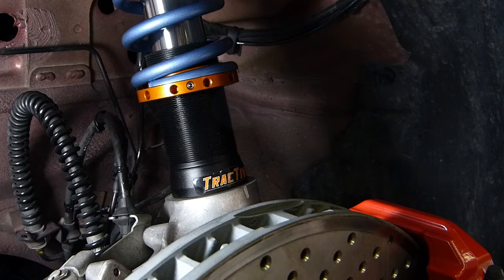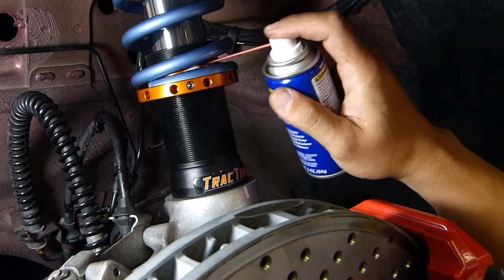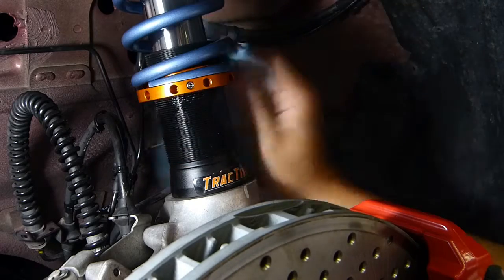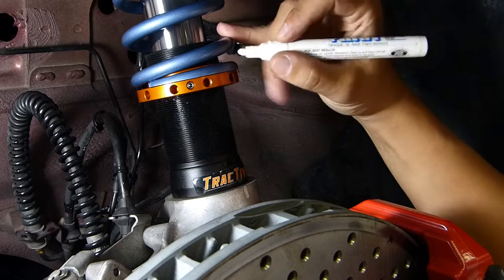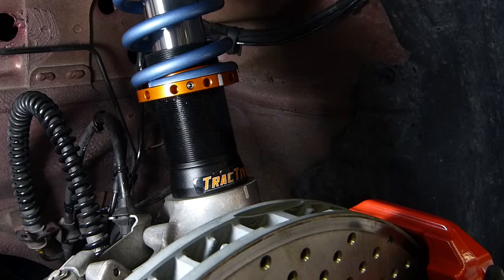Before we get started turning it, we want to make sure that this is nicely lubricated, so we'll take the WD-40 and put a shot here and a shot here. Wipe off the excess. Then we want to put a reference mark here, here, and here — this will give us a rough indication of one complete turn.